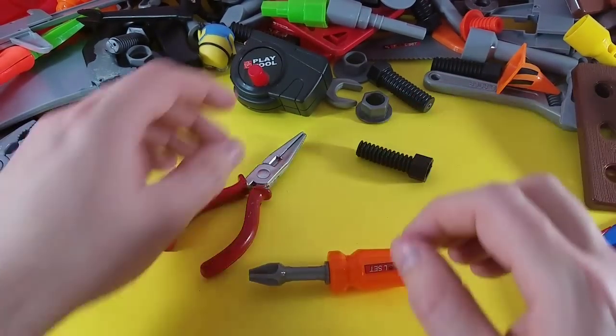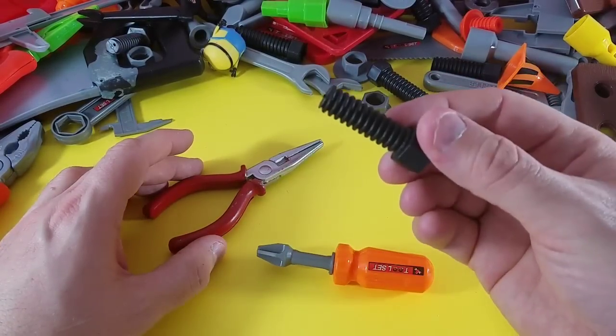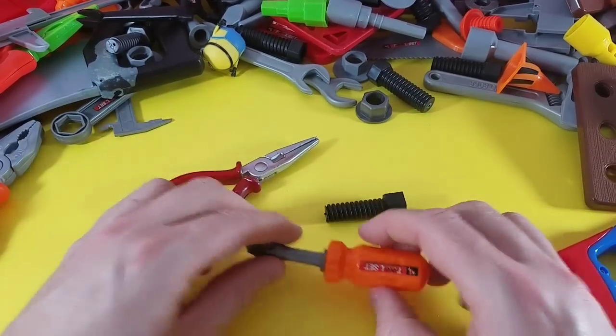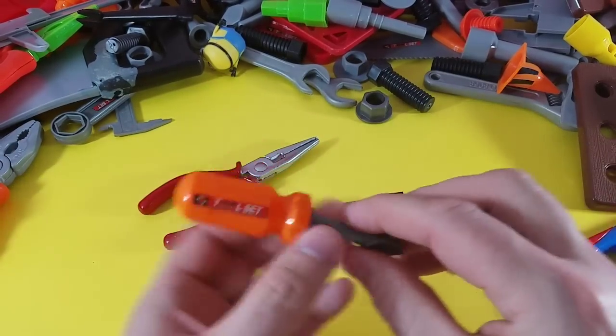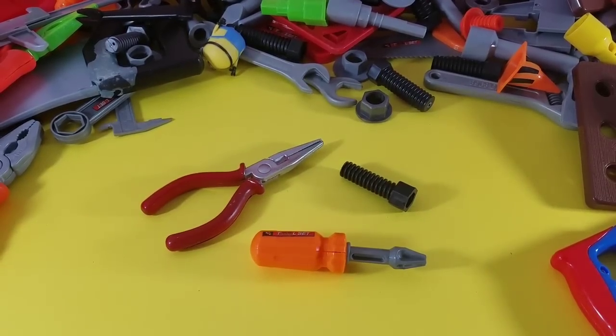We are going to play the memory game! So here we go — we have the screw, our needle nose pliers, and our Phillips screwdriver. We have all three of them. Take a look because one is going to go missing!